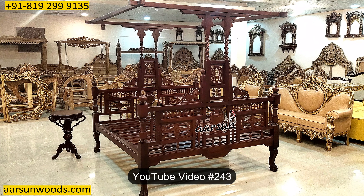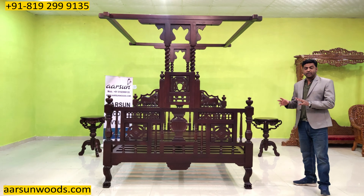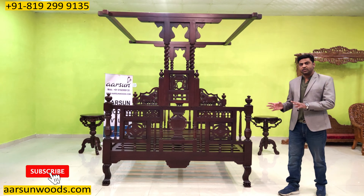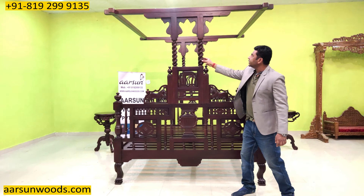Namaskar, Ashish Mittal again from Arson. Friends, this one I've shown you in video number 243 earlier, but that was quite long back and I wasn't able to explain it completely at that time. I'll give you the complete details about a poster bed and let you know how and why poster beds are used.